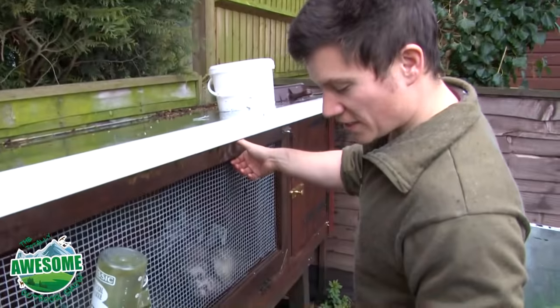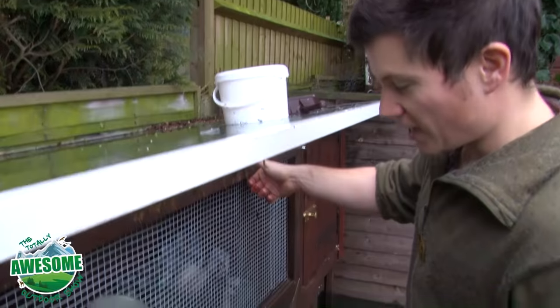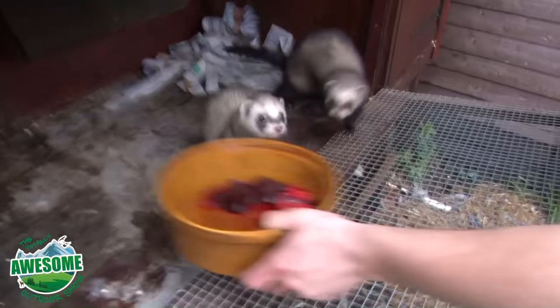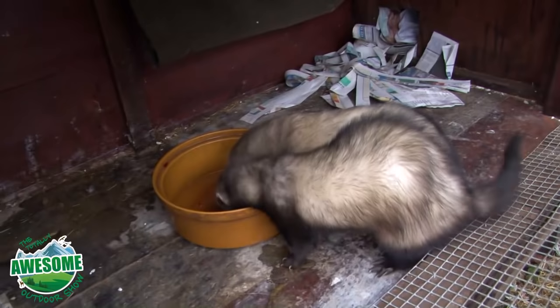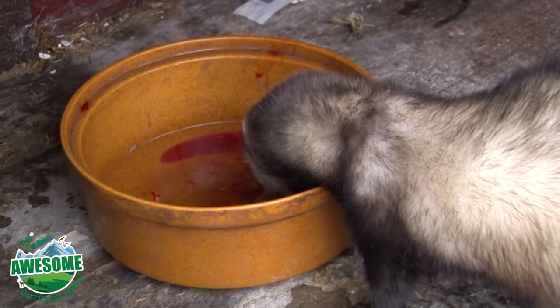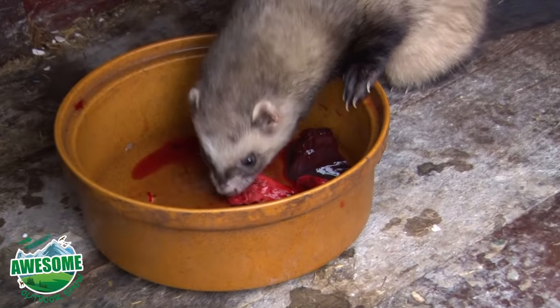So that's the offal I save for the ferrets. It's only respectful that after they did some of the work catching them, they get some of the choice cuts. As you can see, they're desperate to get their teeth into that. So they get their treat at the end of the day as well. They're a bit possessive with their food, so they'll grab it and run off.